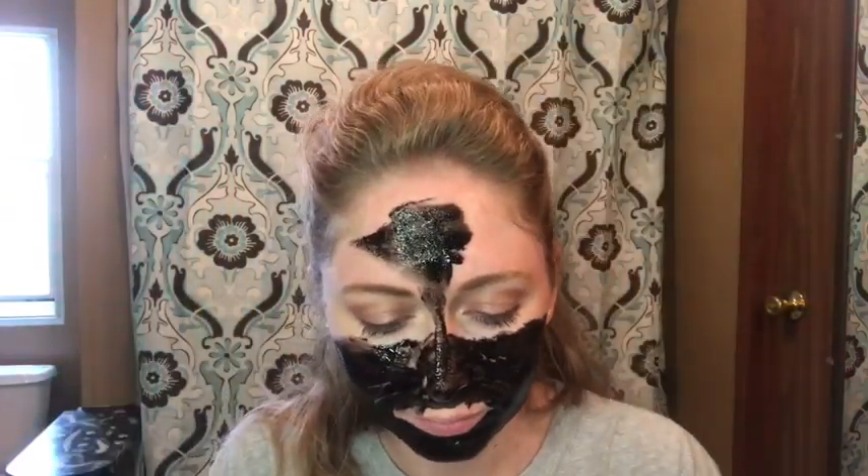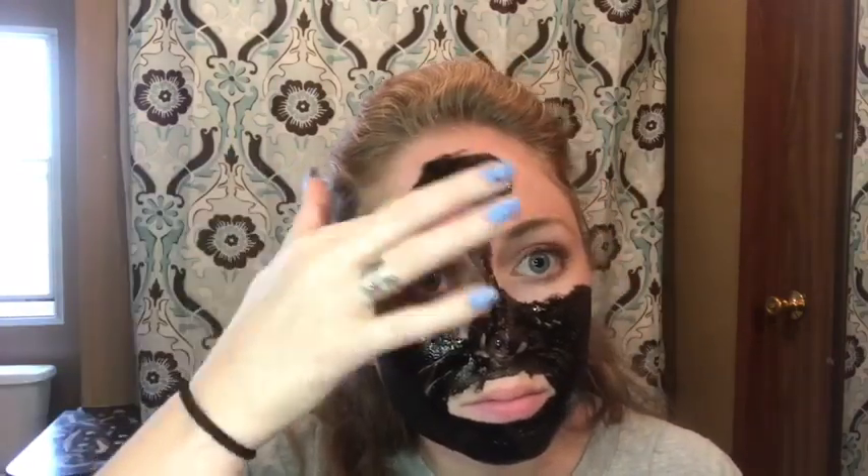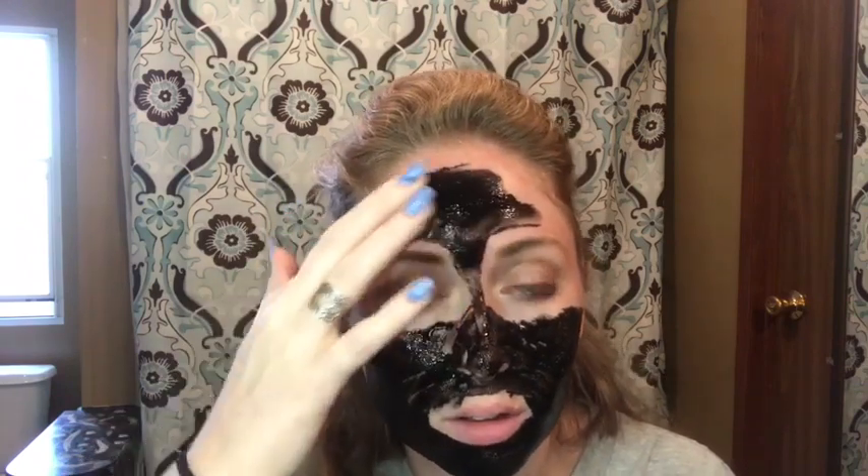It's a little tingly. Oh my God, there's still a hair — I can't see it but I can feel it. There it is — got it! I can already tell that this is going to be better than the first one because I can feel it on my face. It feels tingly and stuff.